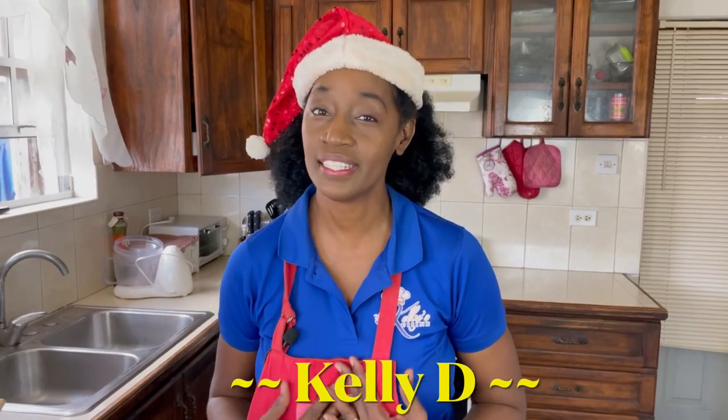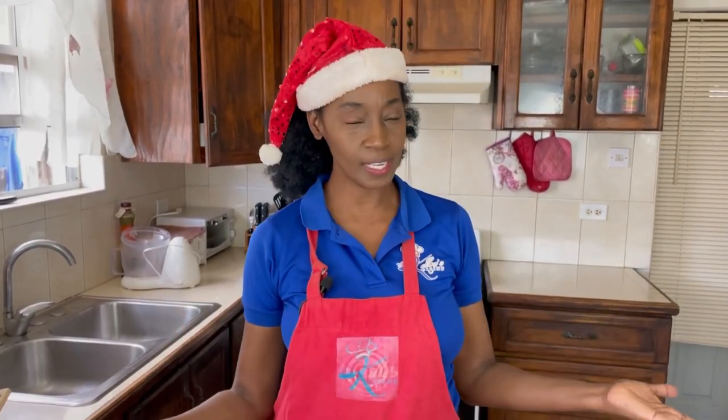Hi everyone, I'm Kelly D and today I'm bringing you another amazing Christmas recipe from another Caribbean country. We will be visiting the island of Jamaica. Jamaica is known for its jerk seasoning and ackee and saltfish, but do you know that at Christmas time Jamaica is known for an amazing dessert?